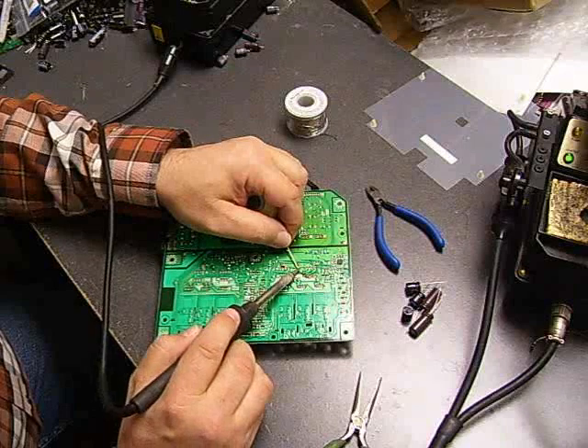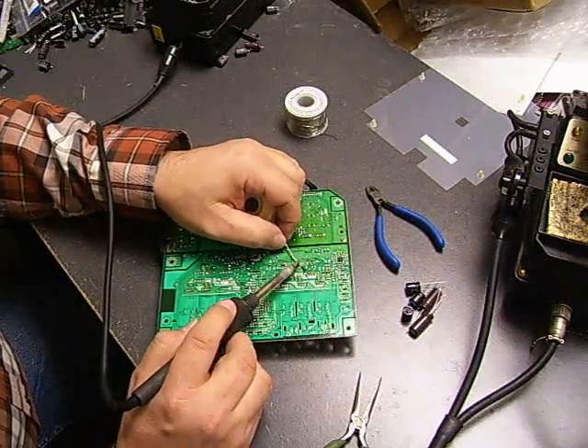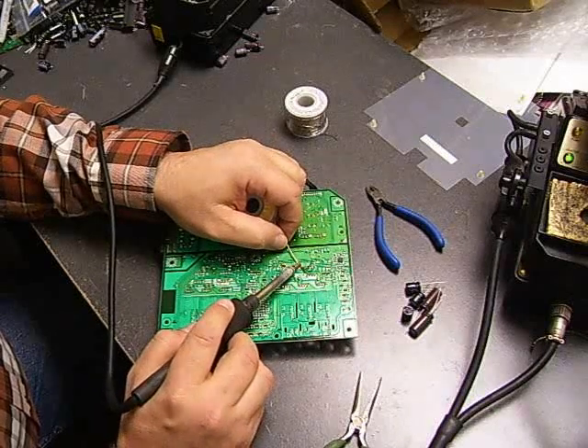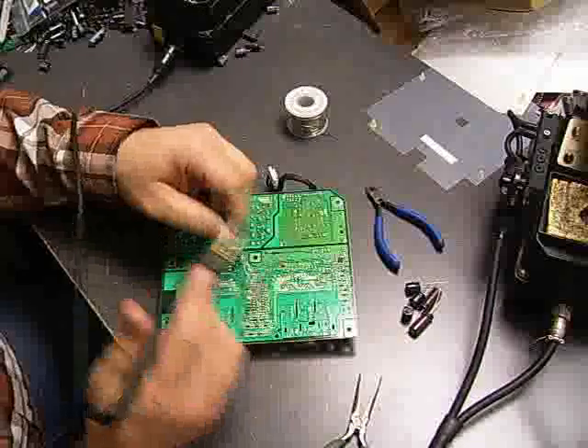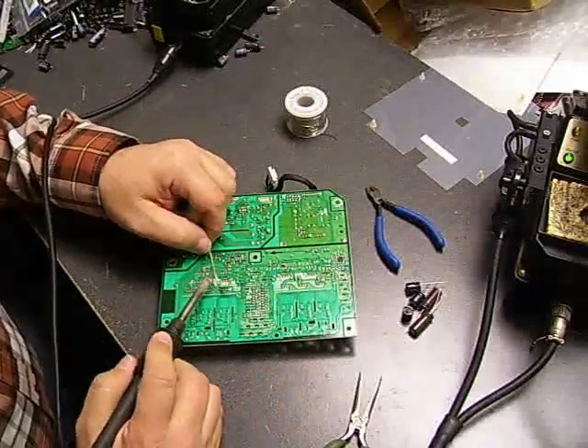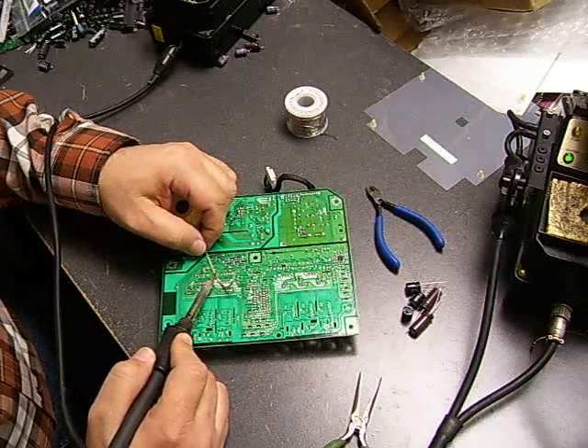We do have a kit of the necessary capacitors for this repair available in our parts store. We also have the desolder wick, soldering irons, solder, and such if you are not already stocked up and ready to do this type of repair.